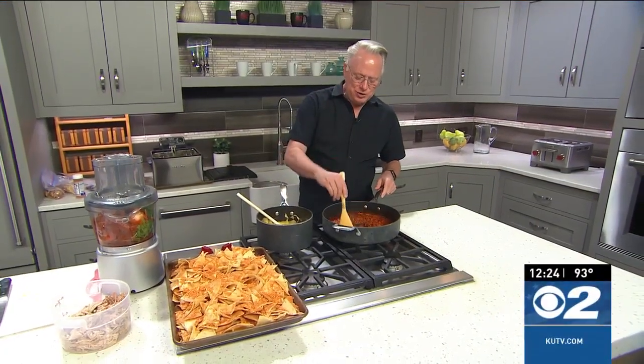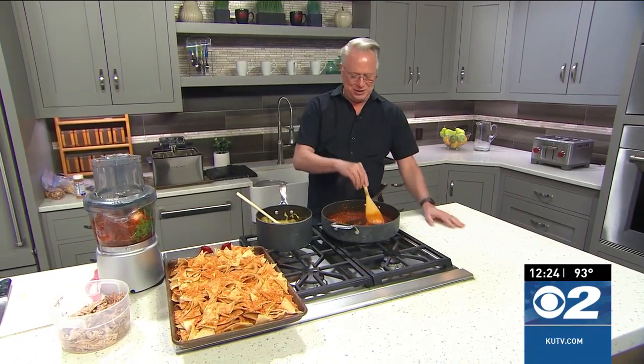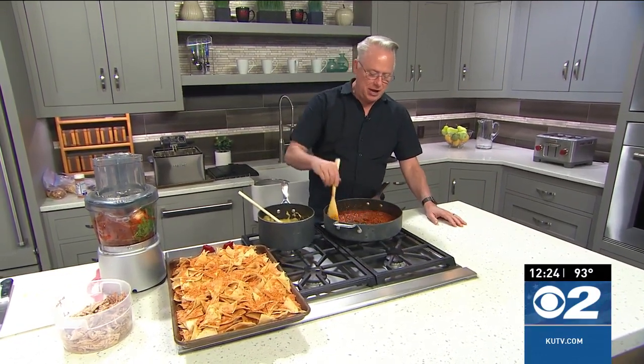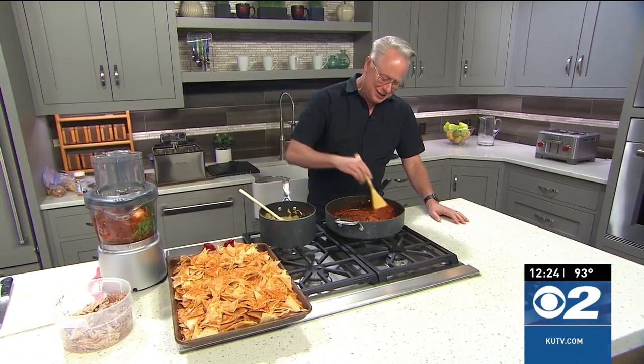Welcome everybody to the kitchen where I'm showing you the art of making the best nachos. My buddy from years ago, Kevin, showed me how to do nachos and ever since then I have always made nachos this way and they are just so delicious.